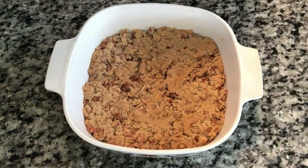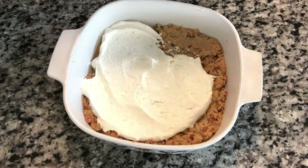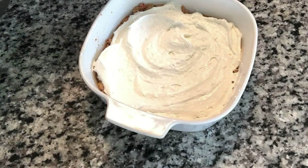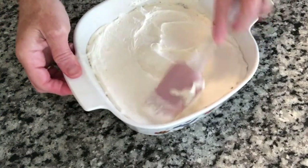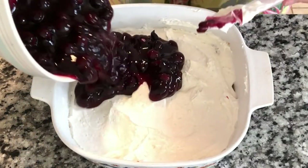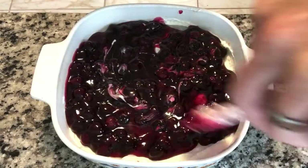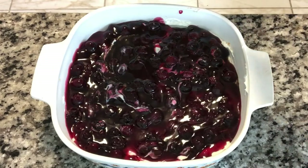I'm going to put this in the fridge while I wait for my crust and my blueberries to cool down so I can assemble this deliciousness. Our crust is nice and cool — it's time to put our cream cheese topping in. We're going to pour the blueberries all over and spread that all over. This goes in the fridge for two hours, but I don't think it's going to be in there for two hours because I'll need to eat dinner!